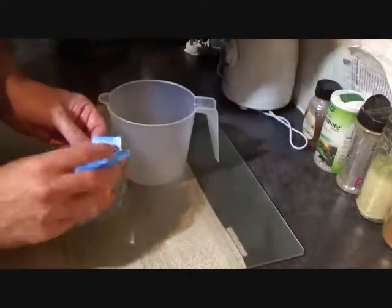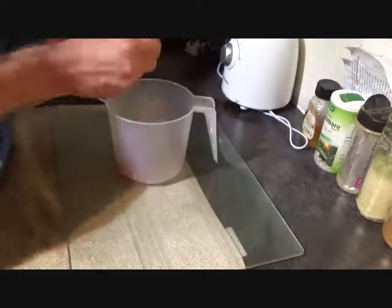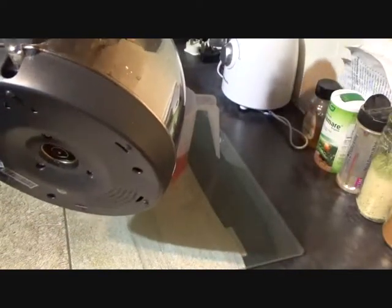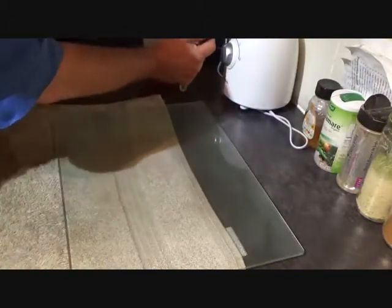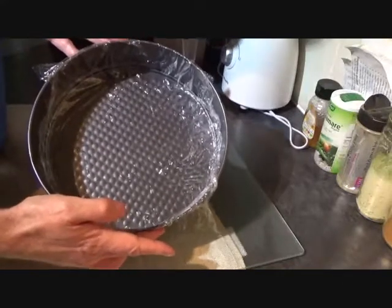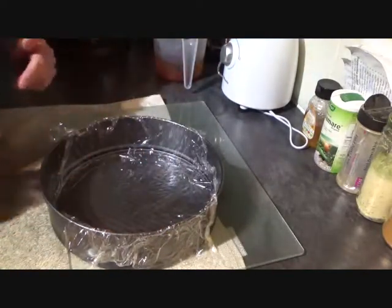First thing you're going to do is get your jelly, break it into pieces into a jug and then let's in with some boiling water. Set that aside, keep giving it a stir to make sure it's melted. While you're doing that, you're going to line the cake tin with some cling film or plastic wrap, and just wait for the jelly to cool down and we'll pour it into there.